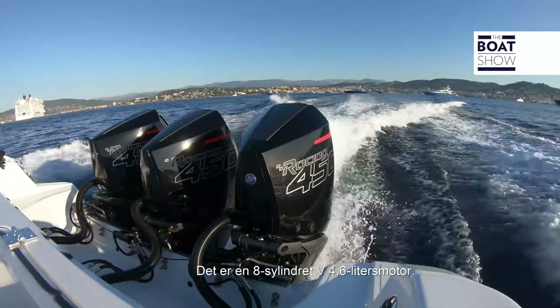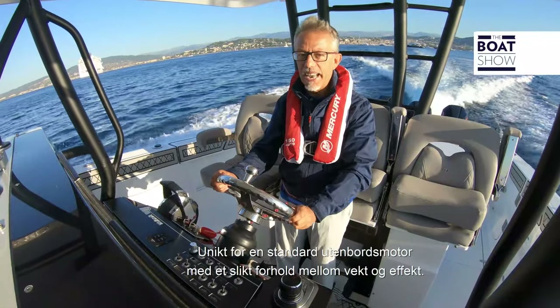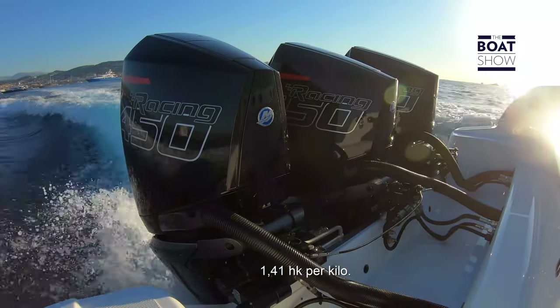This is an eight-cylinder V 4.6-litre engine. A standard outboard motor has never been seen with a similar weight-to-power ratio — 1.41 horsepower per kilogram.